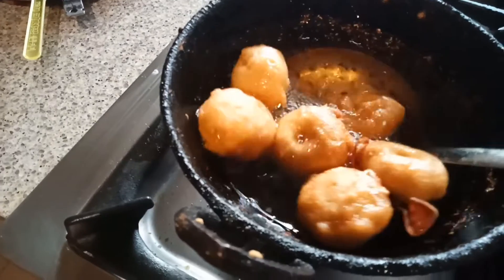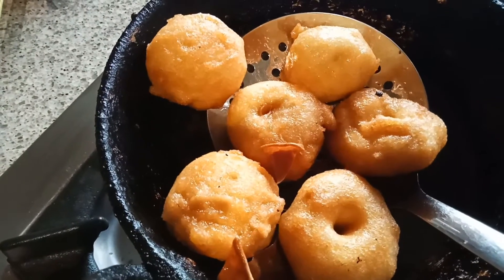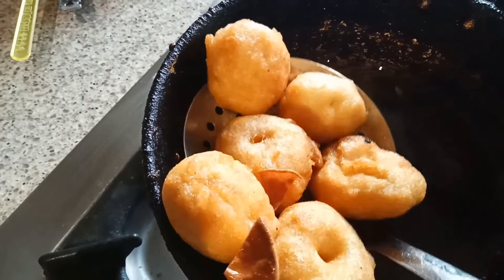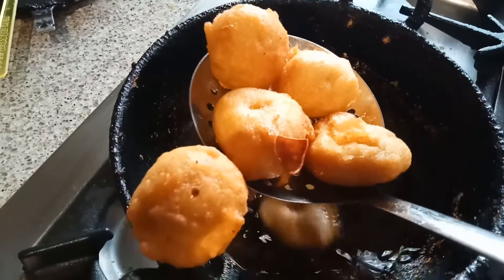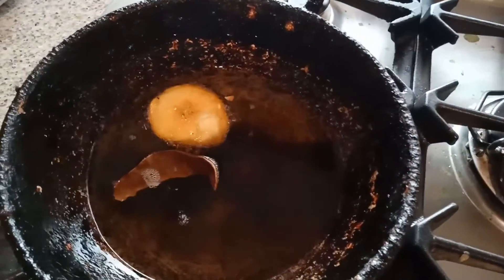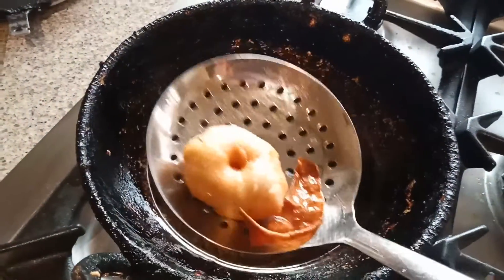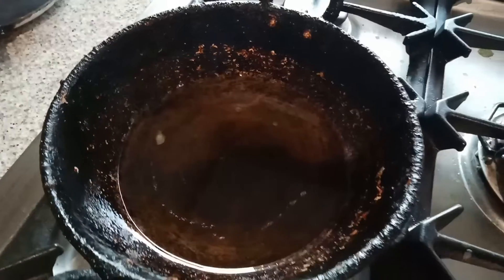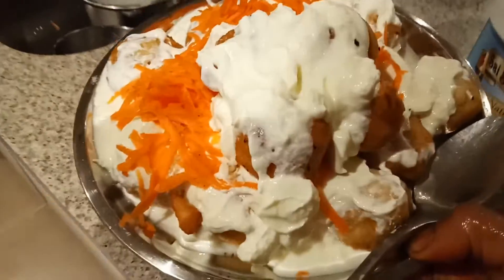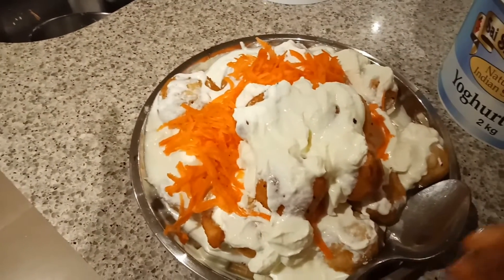For Diwali I am making vada. I am going to make Dahi vada — Dahi vada is a Prashad. Here is my South Indian Dahi vada with carrots. I have tempered it with mustard seeds and some curry leaves on top.